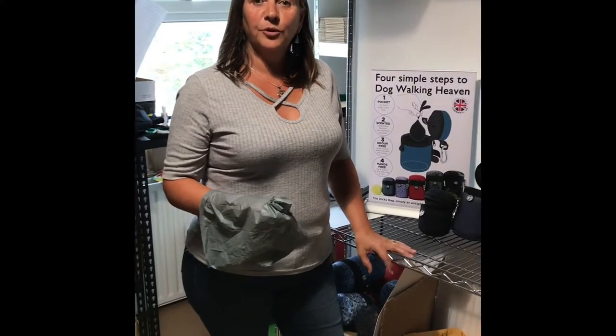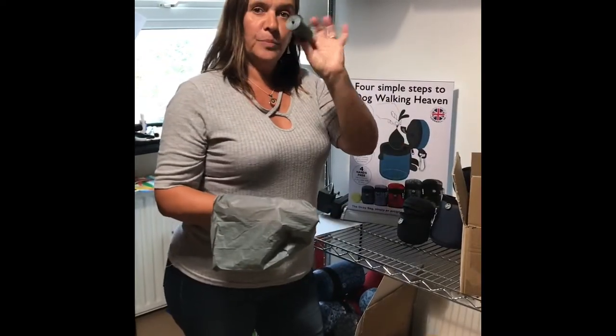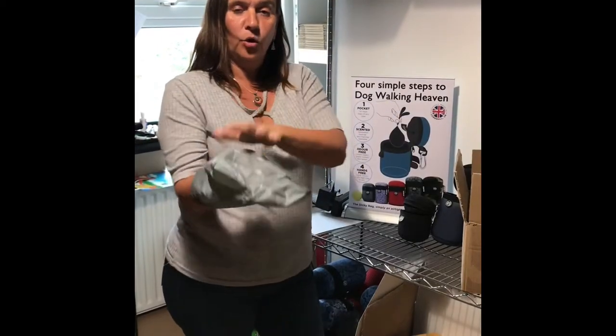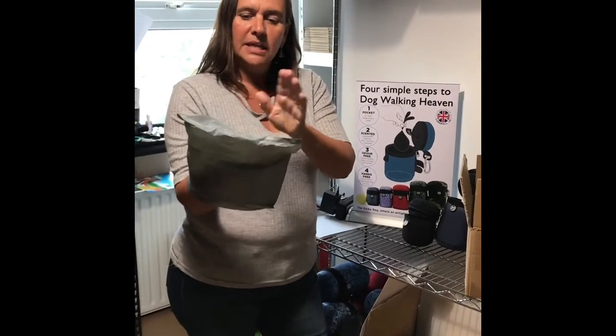Welcome to our stock room. I want to show you something I was really happy to get — a little box of tricks with some new poo bags. What's different? They're on a roll, and they're cornstarch — no plastic, only plant-based. I had to try them out to make sure I was happy with them.